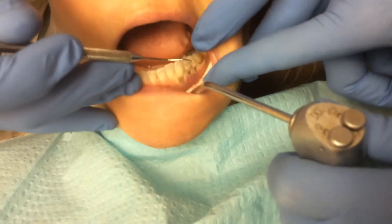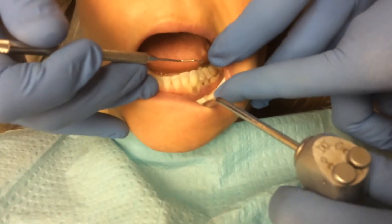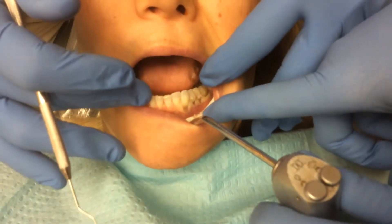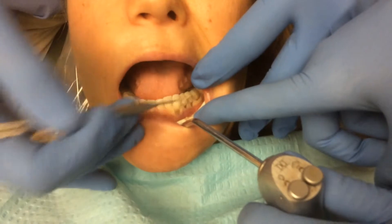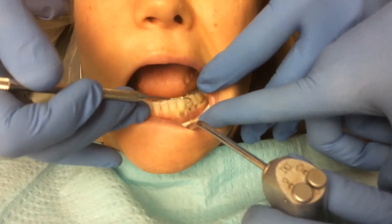Many dentists over the years have explained this away — and I'm not sure exactly why they do this — but they explain this away as if the patient brushes their teeth too hard. I guess to a non-dental person, that kind of would make sense if you really gave it that kind of action over a long period of time.